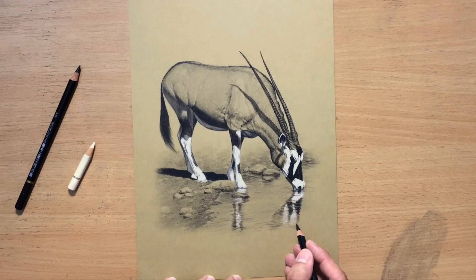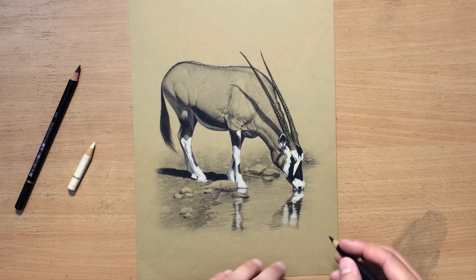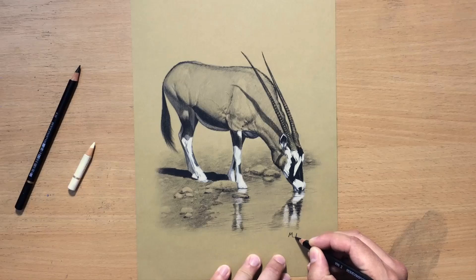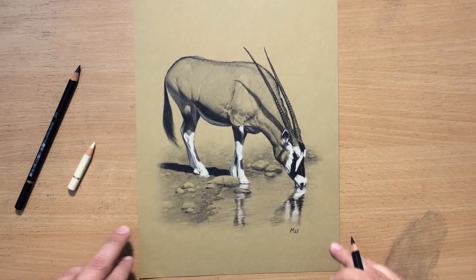These are just some of the finishing touches. Because these are colored pencils, I sprayed the drawing very lightly with a small amount of fixative and put down my signature in the lower right corner. I hope you enjoyed the drawing process — don't forget to give me a like and comment, and also don't forget to subscribe if you haven't already. Thank you for watching. See you in the next one!